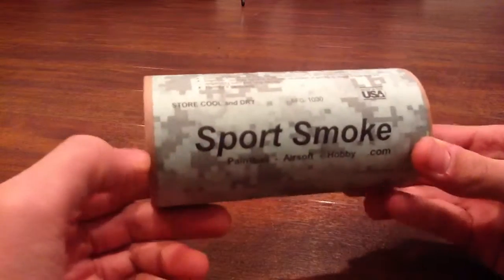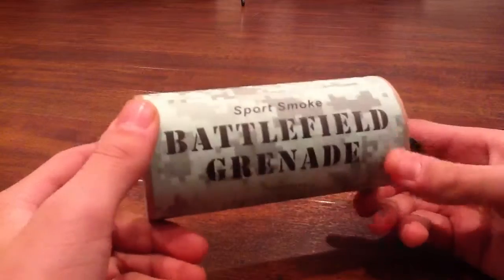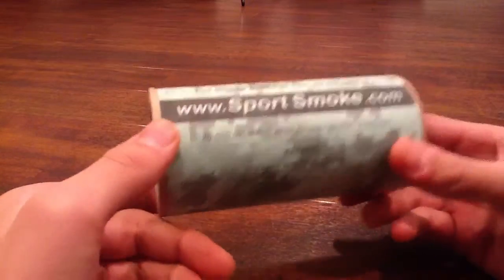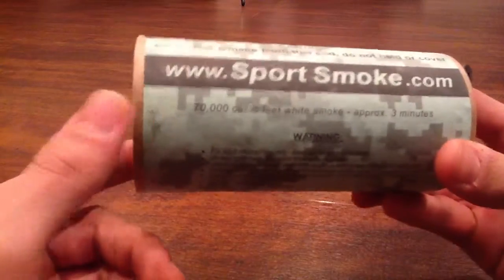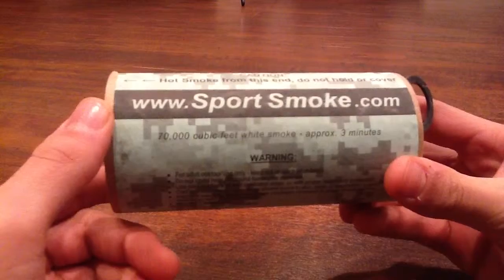It says to store in a cool and dry place. Over here it says sports smoke, paintballersofharvey.com. Also, this is $18 because it's a 70,000 cubic square feet of smoke, which is a lot, and it lasts 3 minutes.